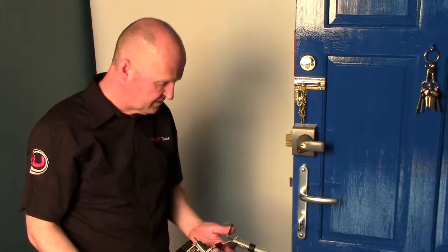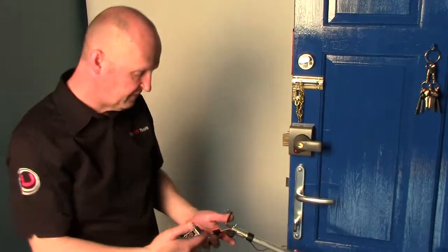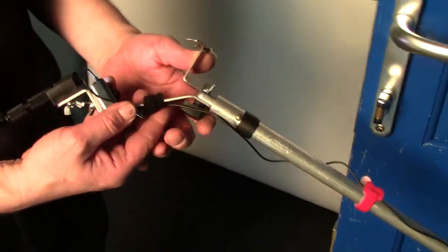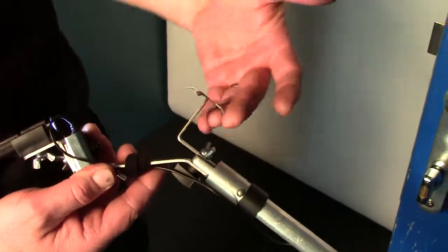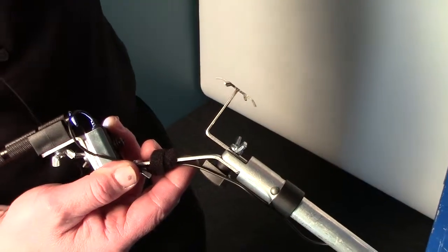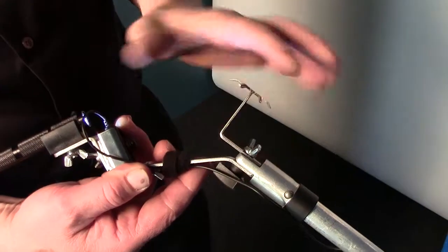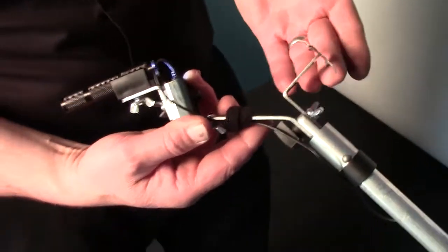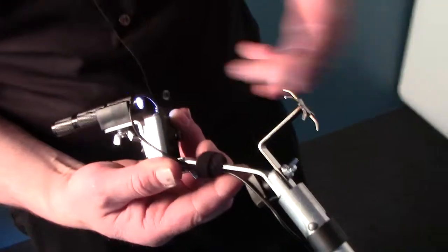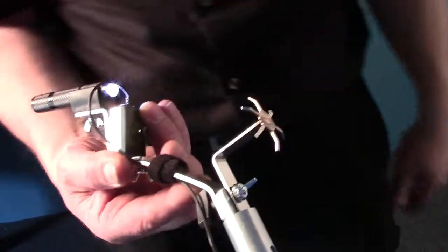The next video we're going to talk about today is a different operation on the standard letterbox kit. This operation uses the right angled starfish to undo door chains on the door. We're going to talk about the actual application of this later in another video, but we're going to show you how easy it is to actually use this operation to undo door chains.